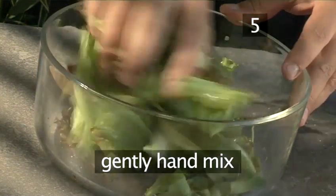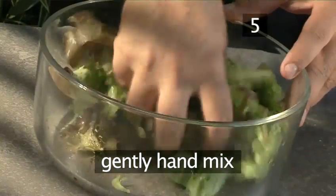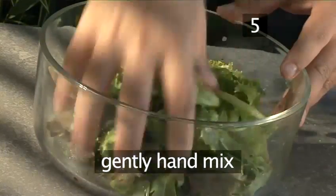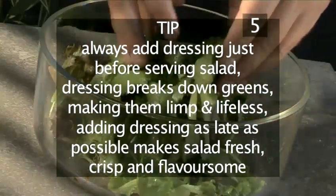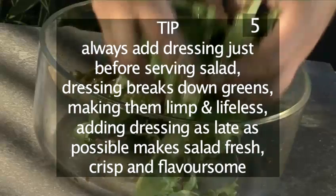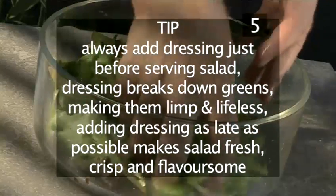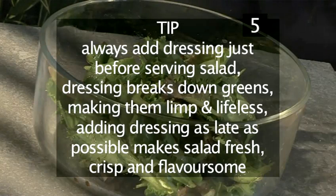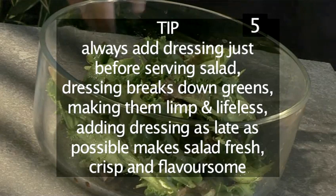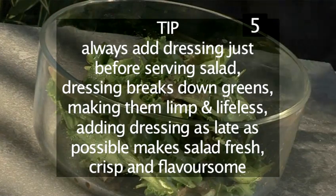Now use your hands to gently mix the greens, just as our chef is doing. A final tip: always add the dressing immediately before serving any salad. The dressing breaks down the greens making them limp and lifeless. Adding the dressing as late as possible makes the salad fresh, crisp and flavoursome.